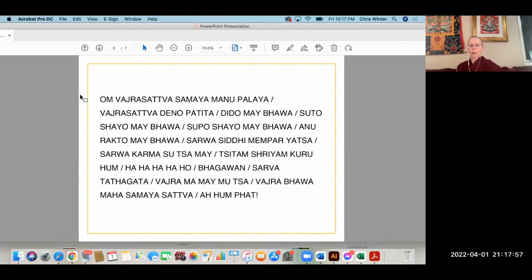Om vajrasattva samaya manupalaya vajrasattva tvenopatita dridho me bhava sutokayo me bhava supokhayo me bhava anurakto me bhava sarvasiddhi me prayatsa sarvakarma su cha me sitam shriyam guru hum ha ha ha ha ho bhagavan sarvatathagata vajra ma me muntsa vajrabhava maha samaya sattva ah hum phet.